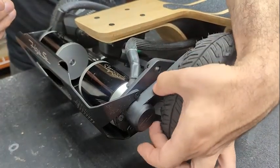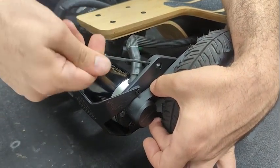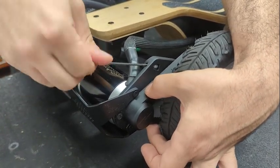Now that the mount is free to move, it's time to adjust the tension. While pinching the belt, tighten the set screw with a 2.5mm Allen until the belt reaches the desired tension. Don't put too much force into the Allen key — you can easily strip it.